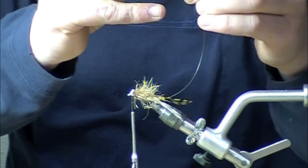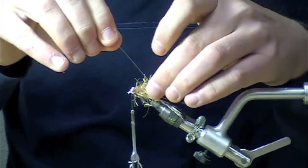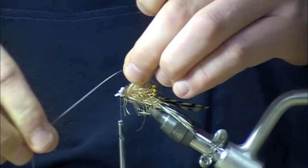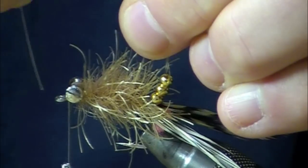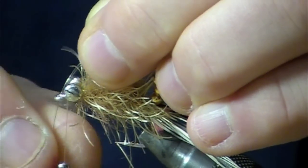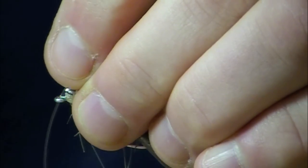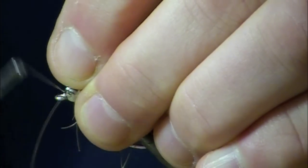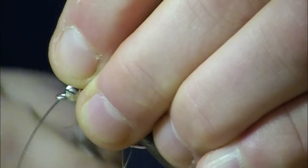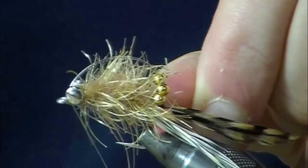Another cool thing about this is that the rattles themselves kind of help keel the fly and keep it pointed in the right direction. What I've been doing is sticking that mono through the eye of the hook, making a couple of wraps on the top part and a couple of wraps on the bottom.